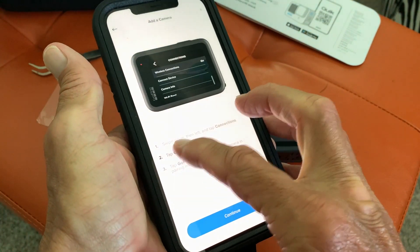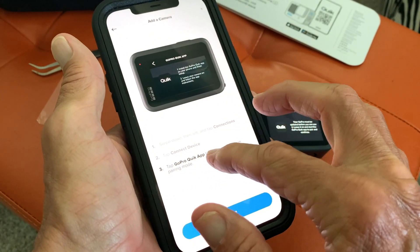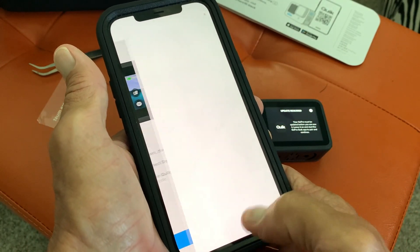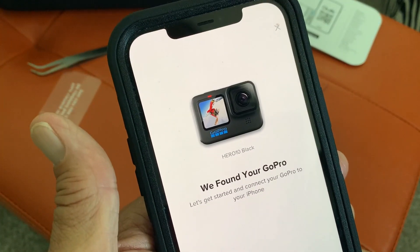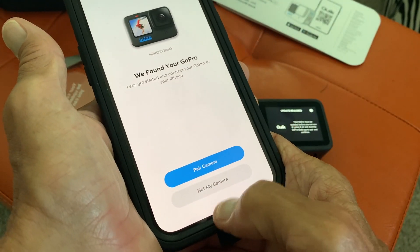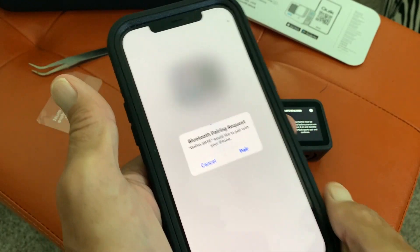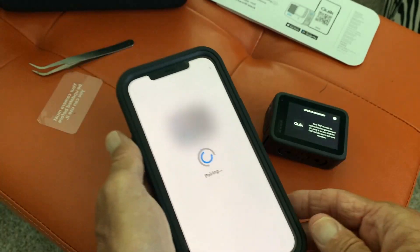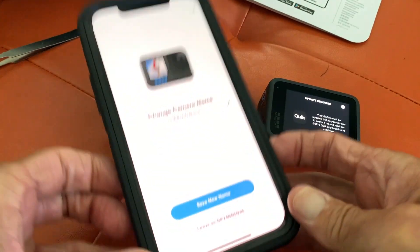It says swipe down, then left, and tap connections. Tap GoPro Quick App to put your camera in mode. Now we're back to this — we found your GoPro, let's get started. Connect the GoPro to your iPhone. We're going to go ahead and pair the camera. Bluetooth pairing request — pair. The camera's paired.